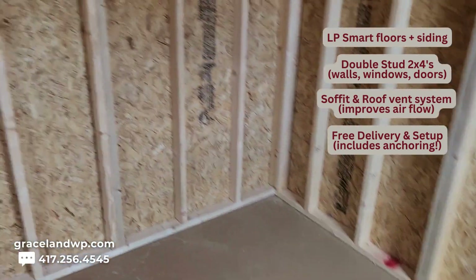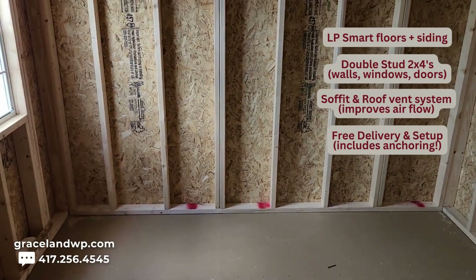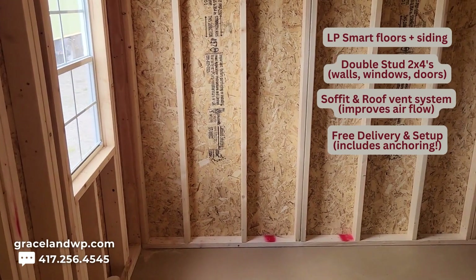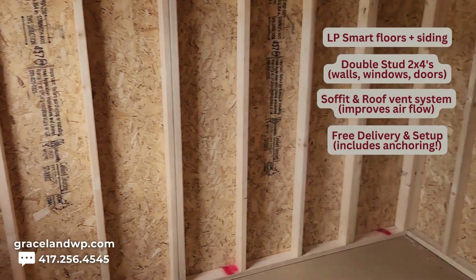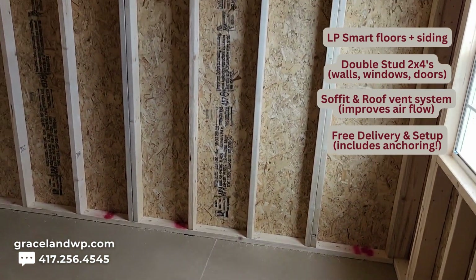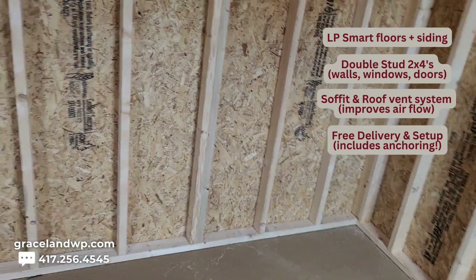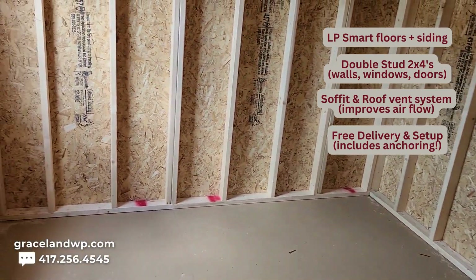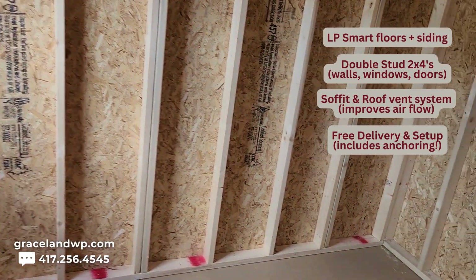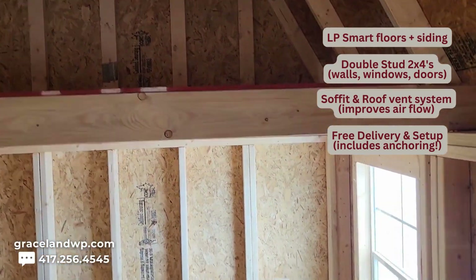We have free delivery and setup within 50 miles of the lot, and that includes anchoring the building into the ground if that's what you want — you need to request it, but it's included. Other companies don't include the anchors — that's an extra upcharge. You supply the concrete blocks because we really don't know how tall you want it off the ground. We'll lift it a maximum of between two to three feet off the ground. We'll bring out the building, set up the blocks, set the building on top, level the building, and anchor into the ground as long as your ground is suitable.